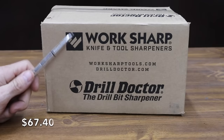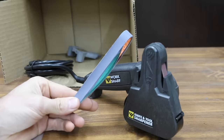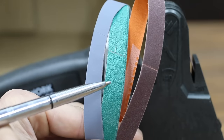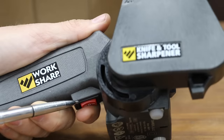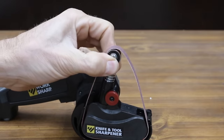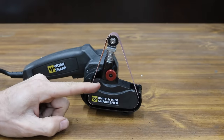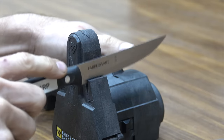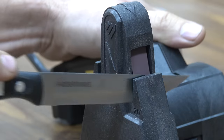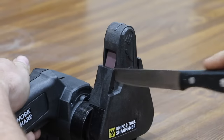The most expensive sharpener we'll be testing is this WorkSharp knife and tool sharpener costing $67.40. It comes with extra sanding belts: the red belt is for knife and scissor sharpening, green is for grinding and sharpening most tools, and purple is for honing knives. Step 1 is to install the red belt — push the tensioner down and make one quarter turn to the right to lock in place, then center the belt on all three pulleys and use the red knob to adjust the top pulley for belt tracking. Step 2: starting with the knife in the right side of the guide, squeeze the power switch and pull the knife straight and steady through the guide from bolster to point. Continue until a slight burr develops on the opposite side, usually five strokes. Repeat using the left side of the guide.